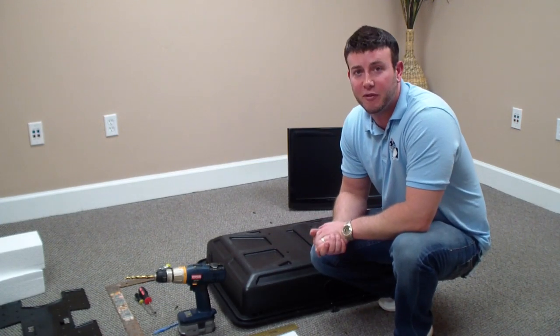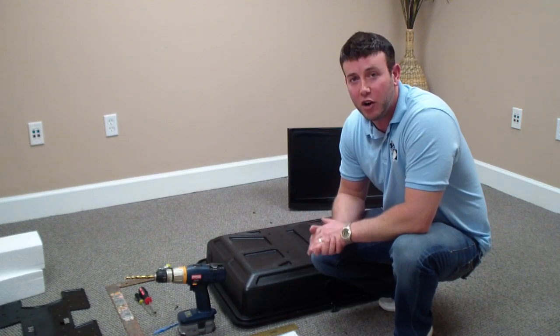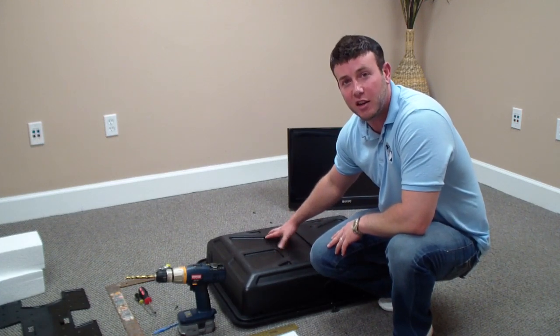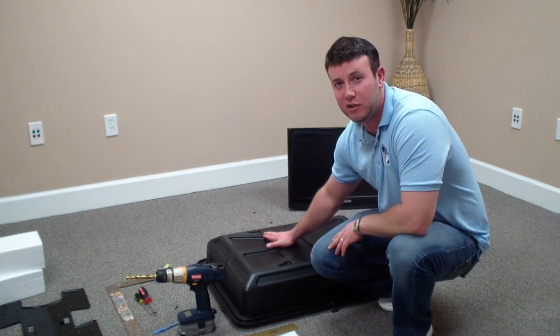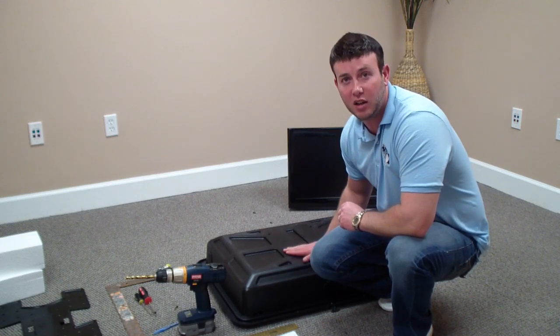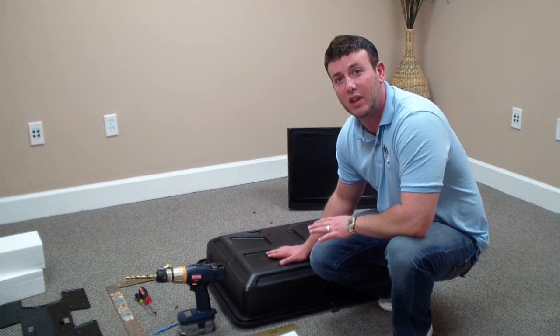Before we move on to step 5, which is starting to drill all your holes, I want to go over some very important pointers. When you're drilling these holes, they have to be exact. If they're not exact — measure twice, drill once, as the old saying goes — nothing's going to fit correctly, and the back of the TV Shield could potentially be ruined at that point.